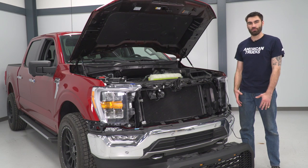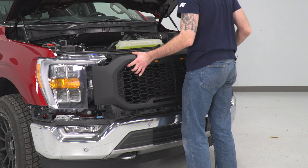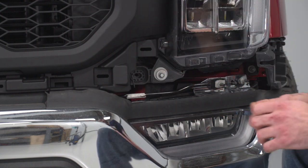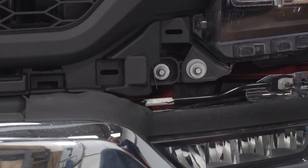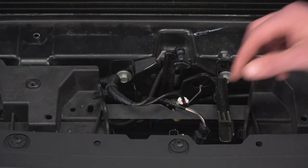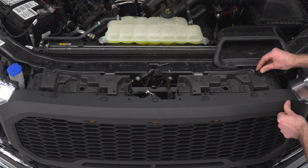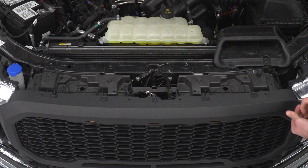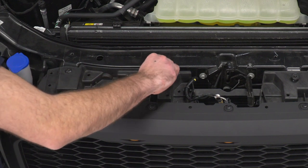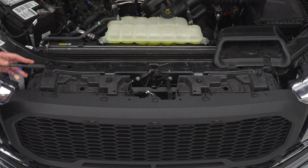Now we're ready to install our grille onto the truck — we'll lift it up and pop it into place. Just be mindful of your wiring harness so you don't pinch anything. Now we can reinstall our lower grille bolts on either side using the 8 millimeter bolt, tighten that down with our 8 millimeter socket, and do that same thing on the other side. Next we can plug back in our harness for our shutter assembly, and then reinstall our four bolts across our shutter assembly, grabbing our 10 millimeter socket to tighten these down.